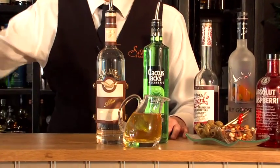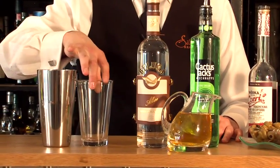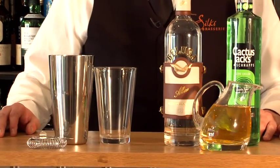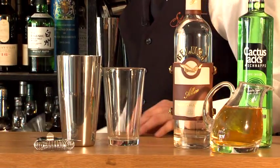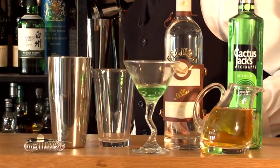The equipment you are going to need is a cocktail shaker, a mixing glass and a strainer. The glass you will need is a martini glass, to garnish with some melon ball apples.